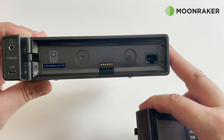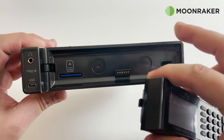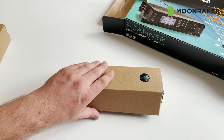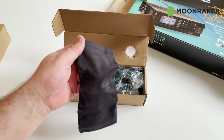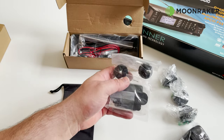The TRX2 faceplate is removable using the push button to the side. Behind the faceplate is where we will also find the included preloaded SD card. The TRX2 comes with a healthy supply of accessories, including a multi-country power adapter and a bracket mounting kit.